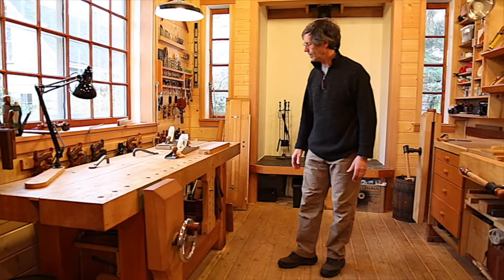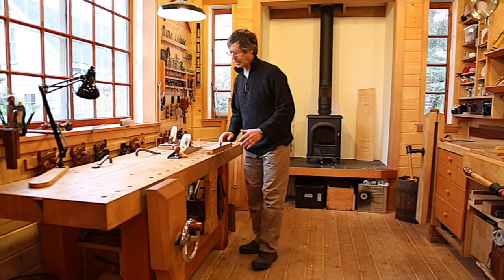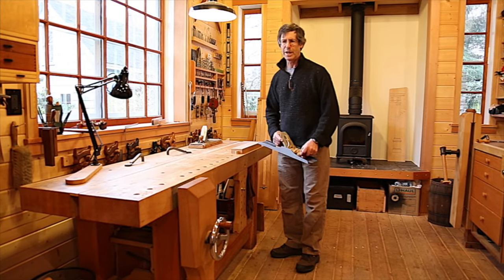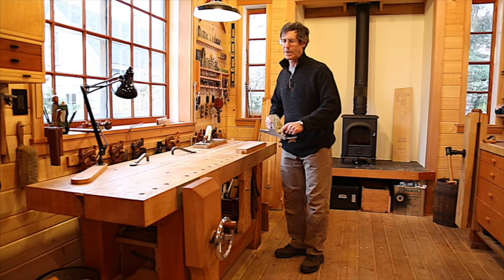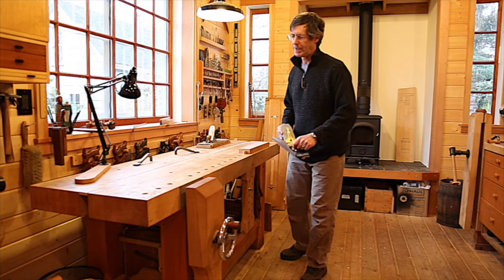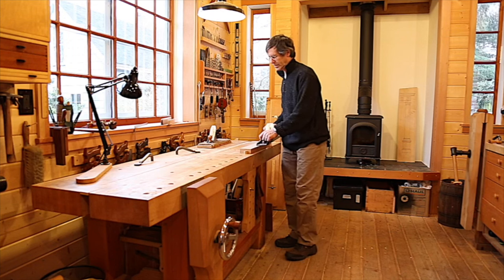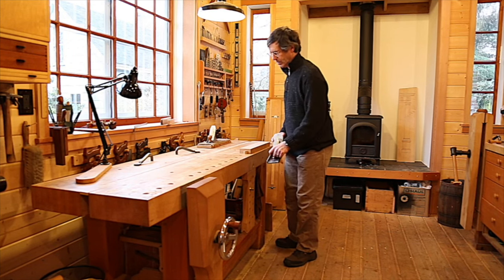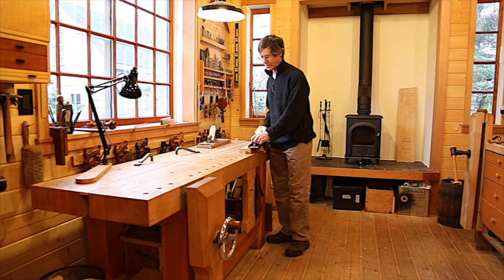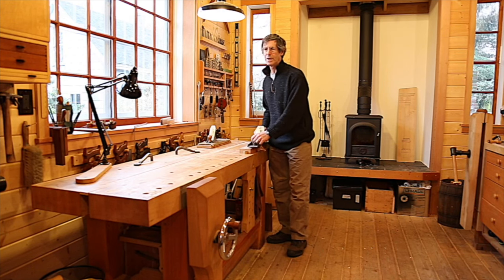Let's talk about how the height relates to my body. When I'm holding a large plane, I want my shoulders to be relaxed — I don't want to be holding the plane up high, because that takes more energy and involves extra muscles. When I'm relaxed with my shoulders down, the plane is right at the height where it would be planing a piece of wood.